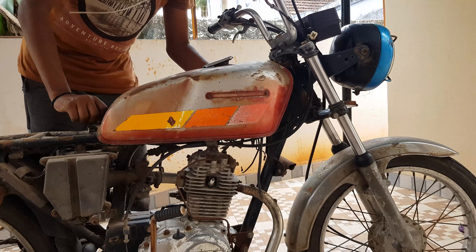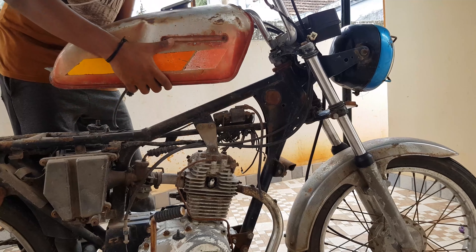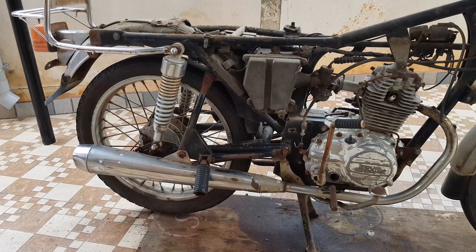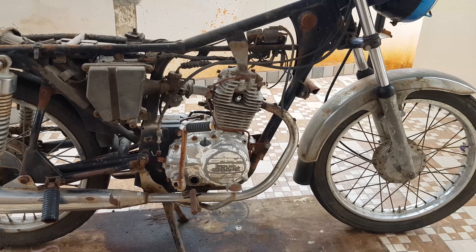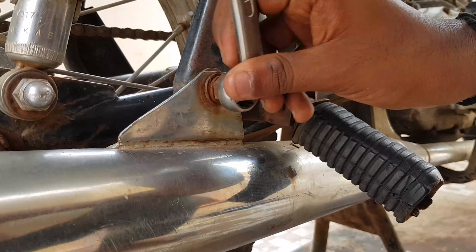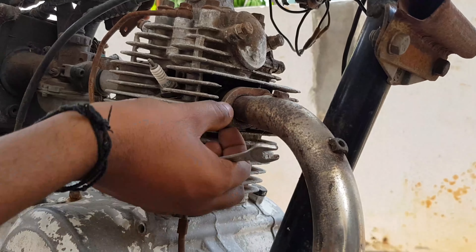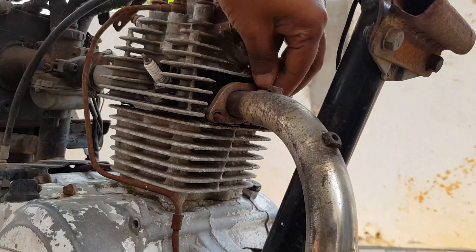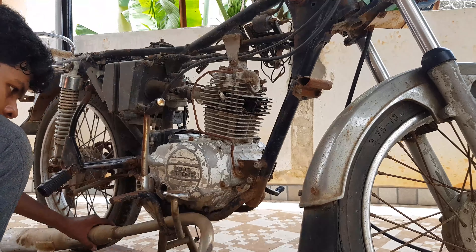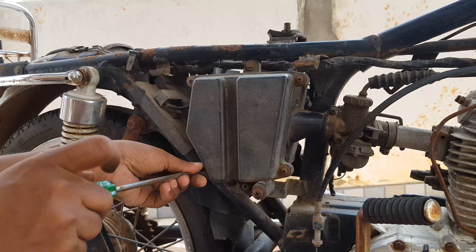I am going to remove the petrol tank and covers. I am going to remove the petrol tank. Now I am going to remove the air filter.